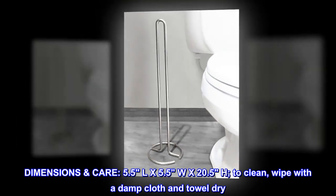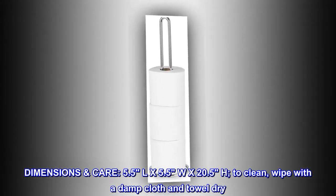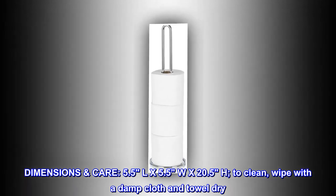Dimensions: 5.5L by 5.5W by 20.5H. To clean, wipe with a damp cloth and towel dry.